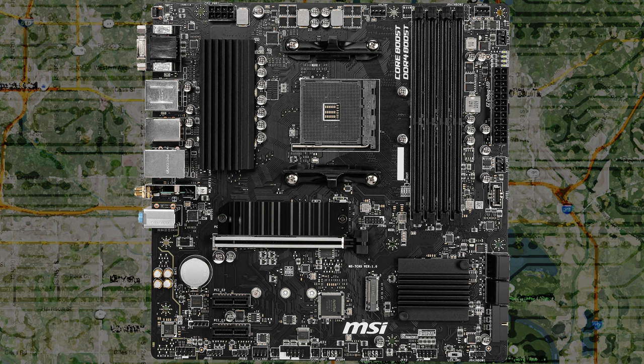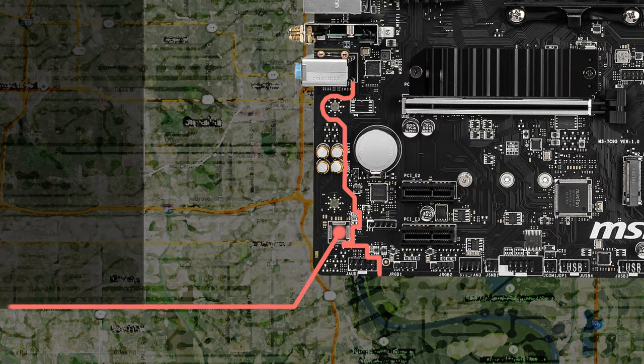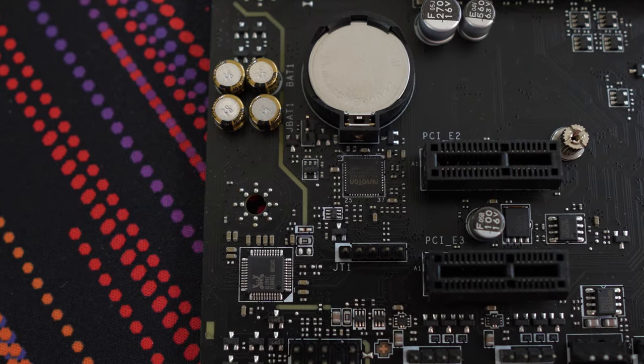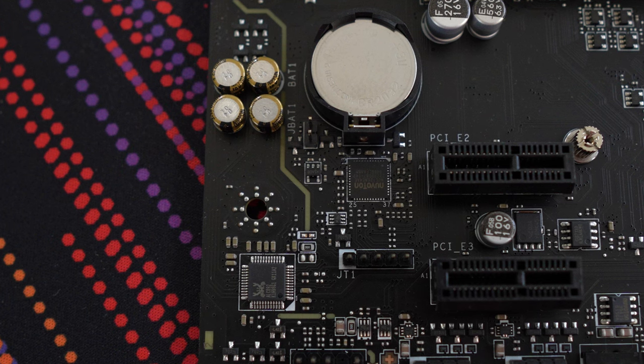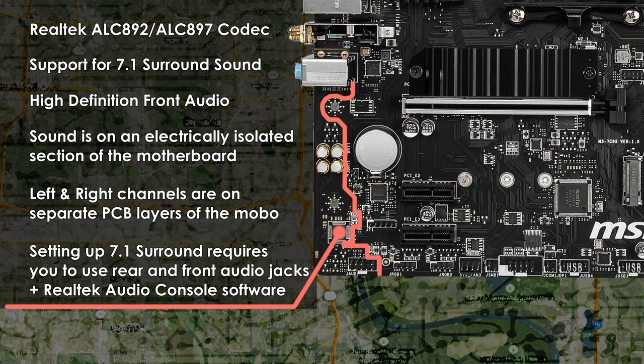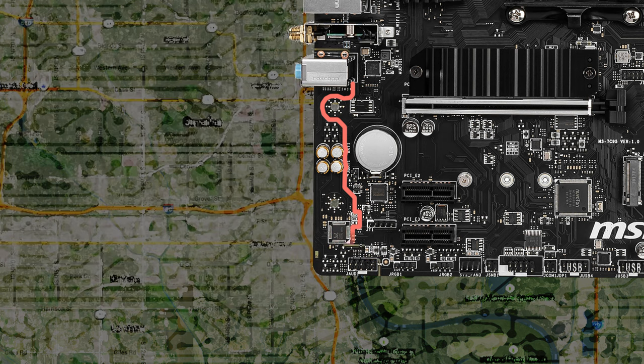The audio on the MSI B550M Pro VDH Wi-Fi uses the Realtek ALC892/ALC897 codec with support for 7.1 channel surround sound and high definition audio. Honestly though, you're probably better off getting either a PCIe sound card or an external USB audio device. To use 7.1 surround sound with this motherboard, you'll need to make use of your case's front audio connectors as well as the three on the back of the motherboard. Other audio features include isolating the audio components for a cleaner listening experience, separate PCB layers for left and right audio channels, and MSI claims to use high quality audio capacitors.